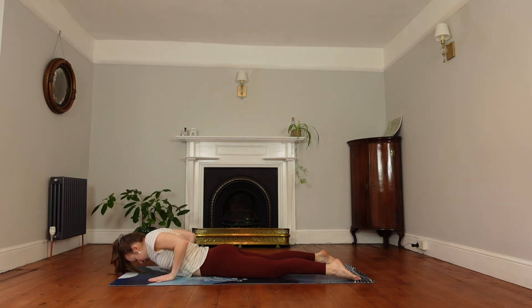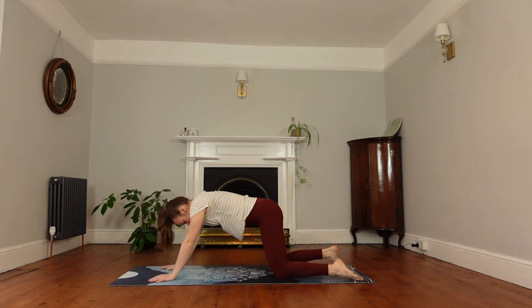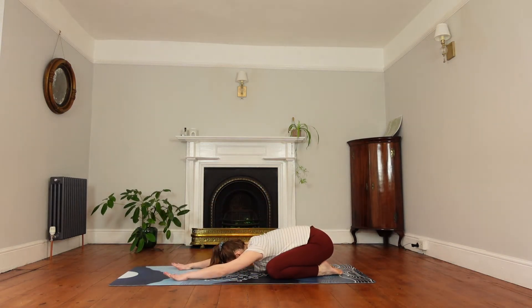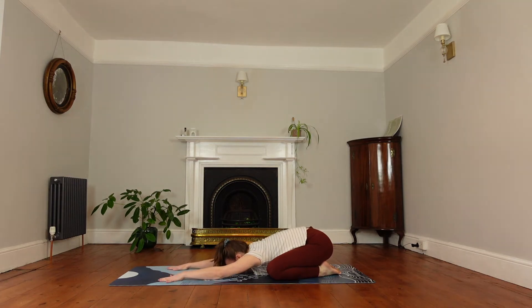Come up onto your knees and into a quick child's pose to counter those back bends. Straighten the arms forwards, knees the distance of the mat, toes together, and sink down into child's pose with your forehead to the mat.